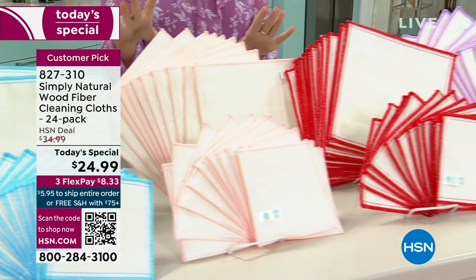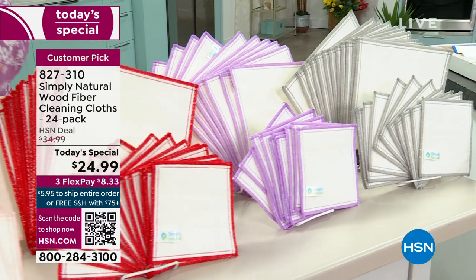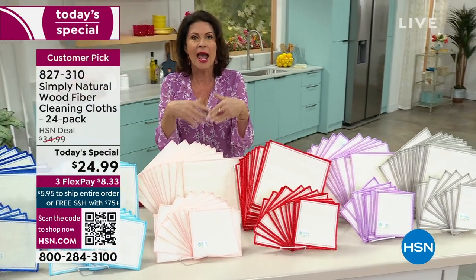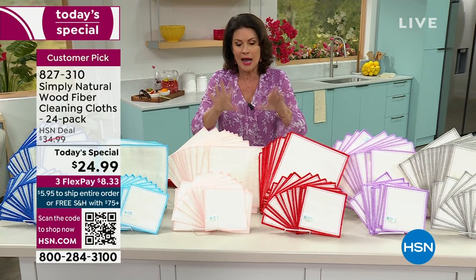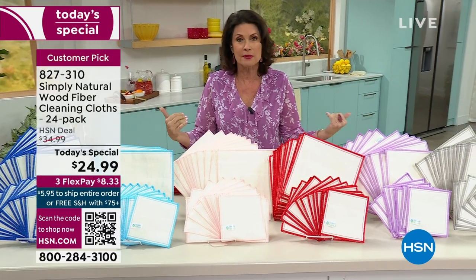We're going to give you a huge configuration today — 24 of these that you use over and over. You know how you clean them? You rinse them out and all the things you've collected — the debris, the dirt, and the bacteria — completely just rinse out. You use it again and again.